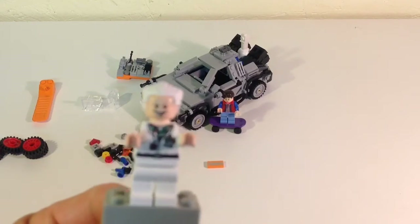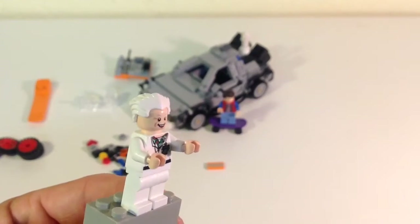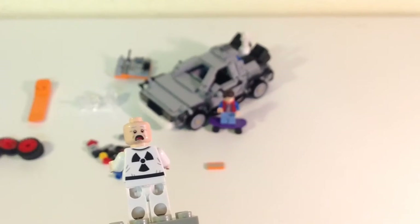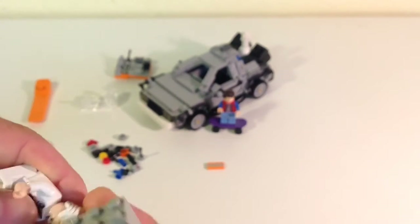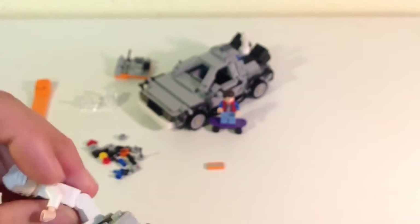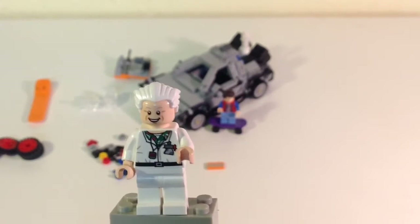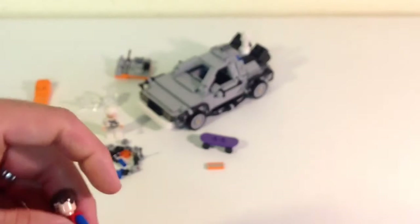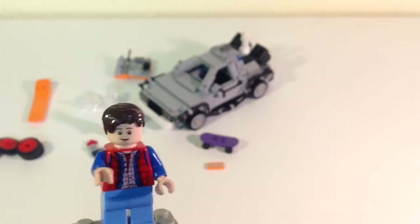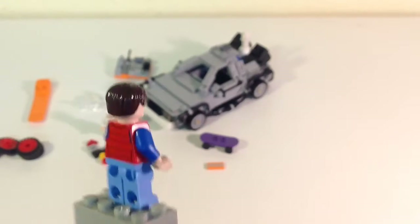Let me show you Doc Brown first. He's got a printed back and a two-sided head — a scared look and a happy look. I like that the hairpiece covers the second face pretty well so you can't really see it. I like the biohazard printing there because he was obviously dealing with nuclear material — that's what he first powered the DeLorean time machine with.